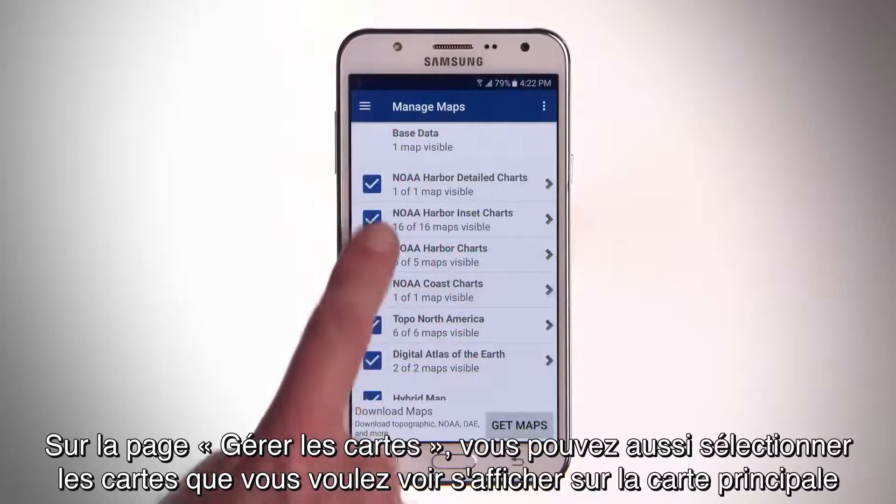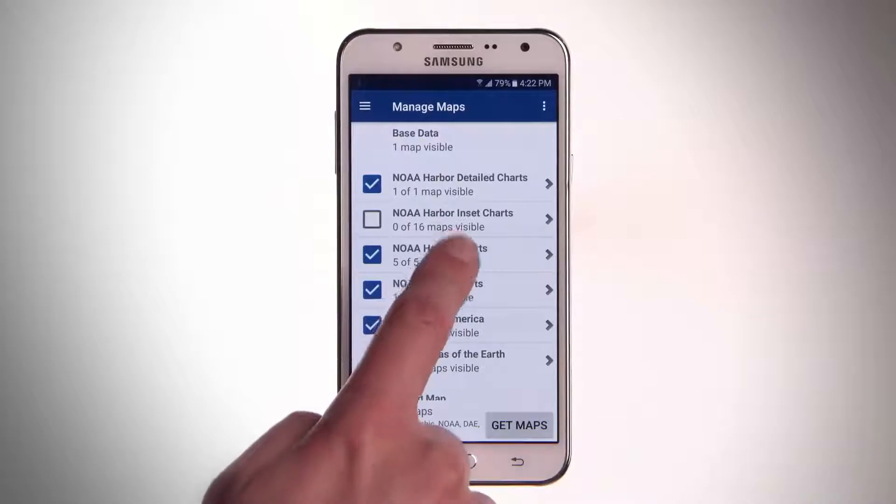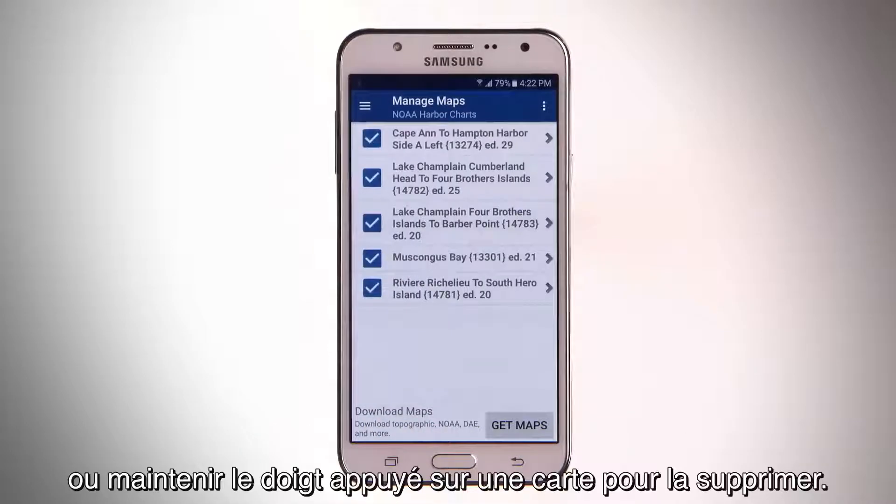You can also select the maps you want to appear on the main map from the Manage Maps page, or press and hold a map to delete it.